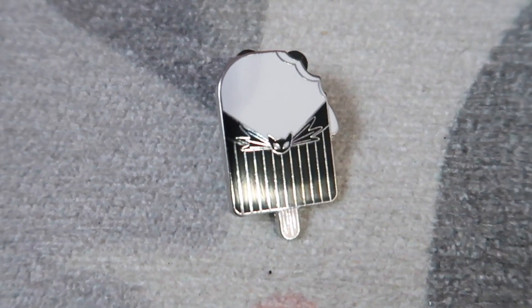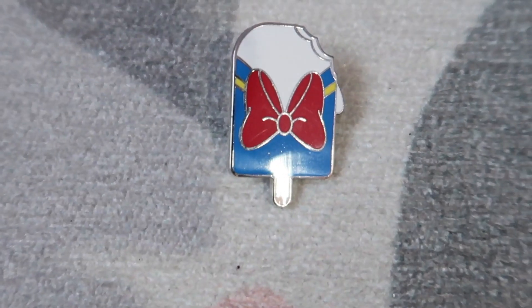Jack Skellington — nice! And then the last one is Donald Duck. So we got two Donald Ducks across the two packages.